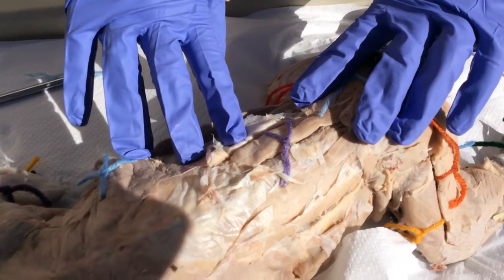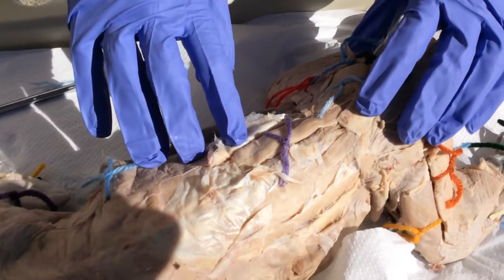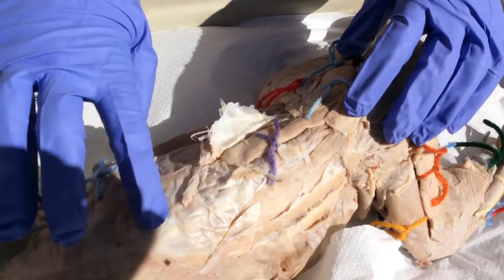Our last muscle is the erector spinae group in lavender. This erects the spine and keeps it in line. You can memorize it because it runs along both sides of the spine.